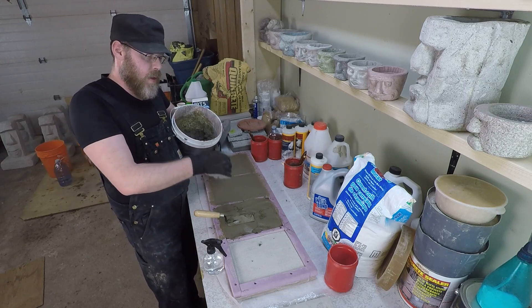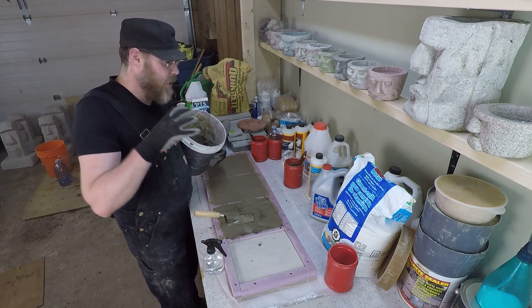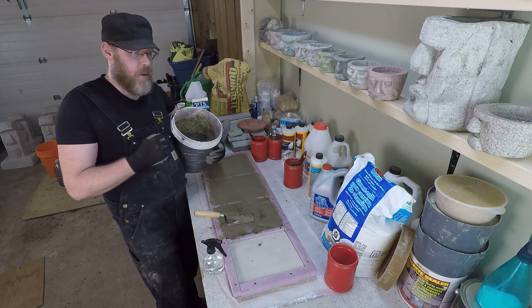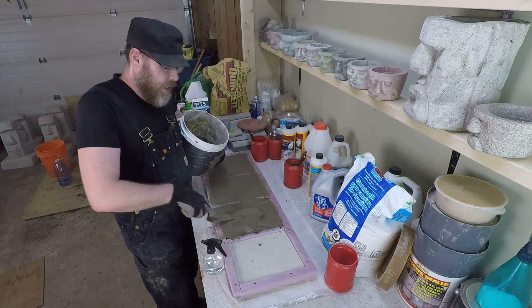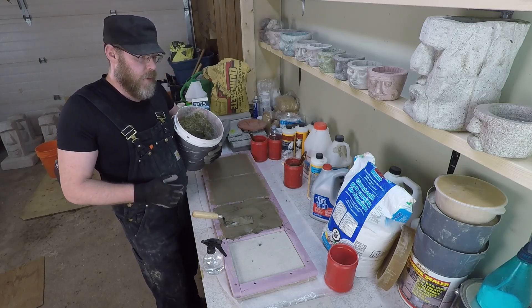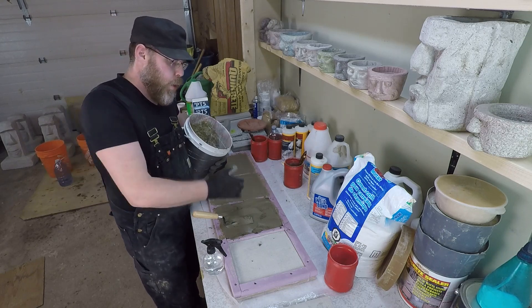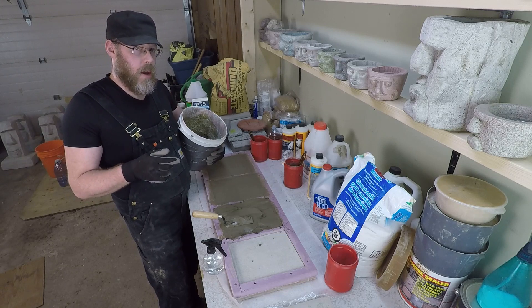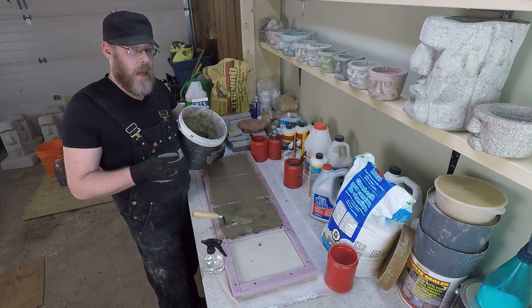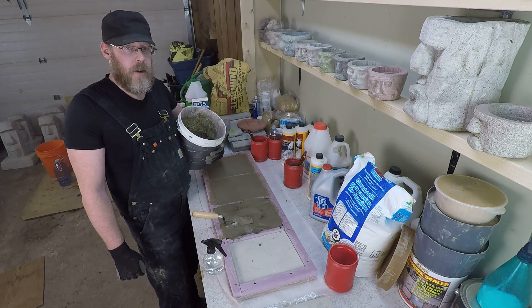Now I'm applying a three-to-one mix — just sand and cement, no other products to interact with the PVA — and I'm applying this before that bonding slurry skins over or dries. That's very, very important. The old concrete needs to be wet before you apply the new concrete. That slurry dries fast — literally before your eyes — so you may have to repaint it. It has to be wet with the slurry when you apply the new concrete over it, and that's how you bond new concrete to old concrete with a PVA slurry.